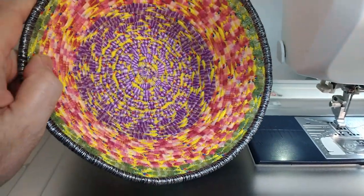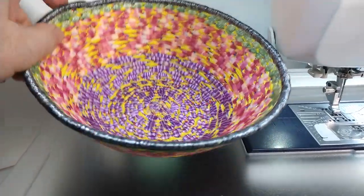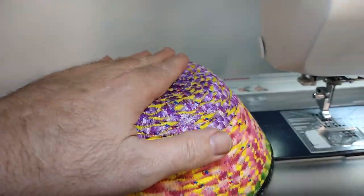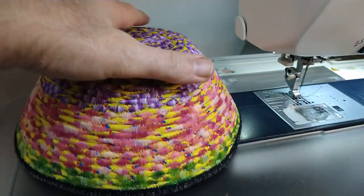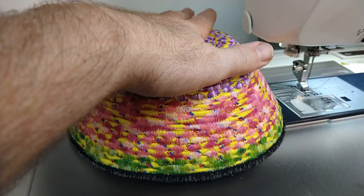I am in love with these bowls. Now people will ask me if I'm going to be selling these bowls. Well, you know what? After the holidays, I will be making them to sell. They will be sold as works of art.